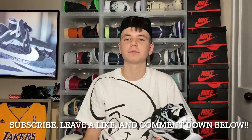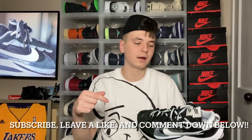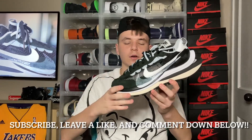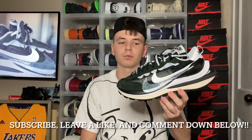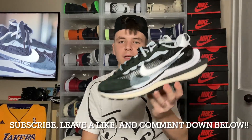If you guys enjoyed this content today, make sure you leave it a big like and subscribe to the channel if you are new. Comment down below what you guys think — this is a unique sneaker, did you guys pick it up? Just let me know something down in the comments below, I'd like to chat it up with you guys. I'll see you on the on-feet. Peace.